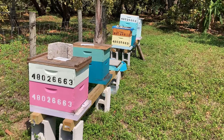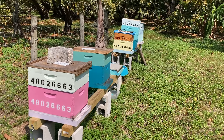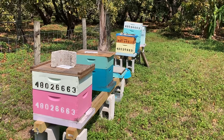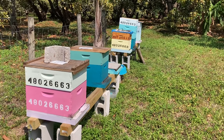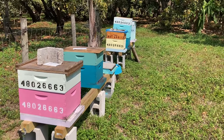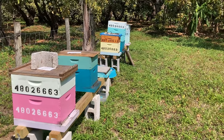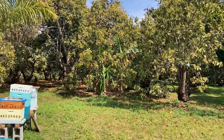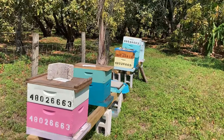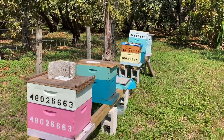Good morning folks. March 18, 2024 from beautiful downtown Redland, Florida. This is my new apiary surrounded by avocados, and there's lychees and carambola way in the back where you can't see them.